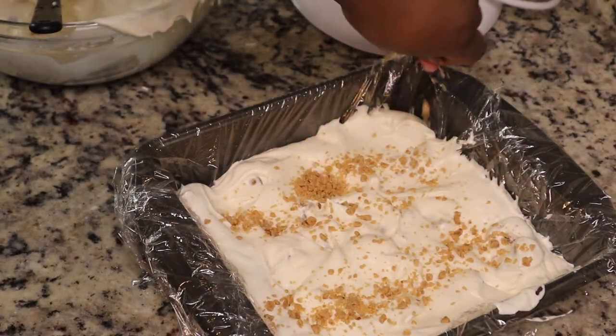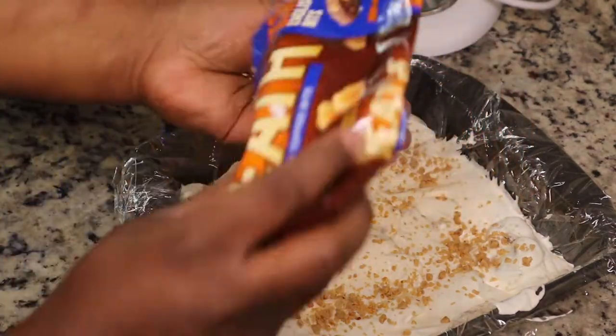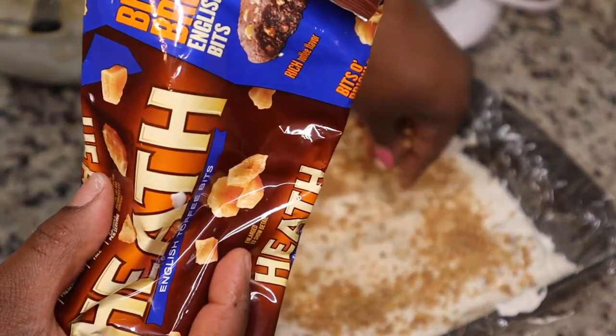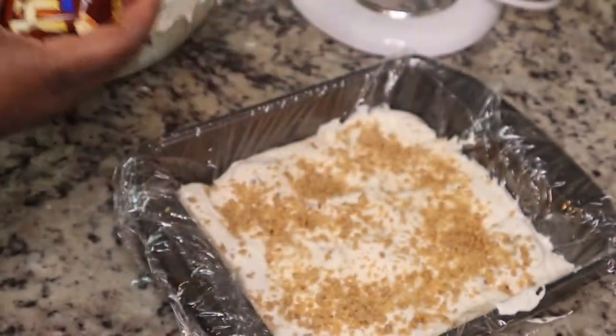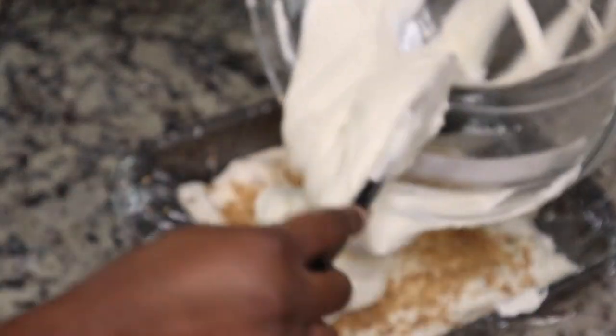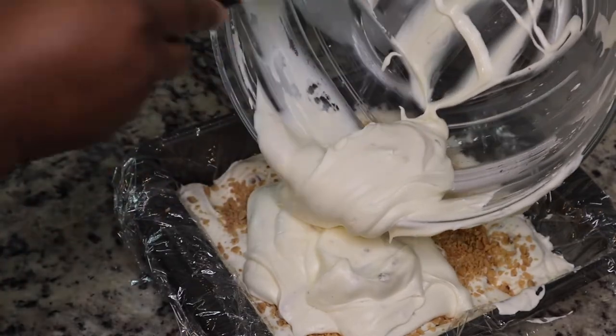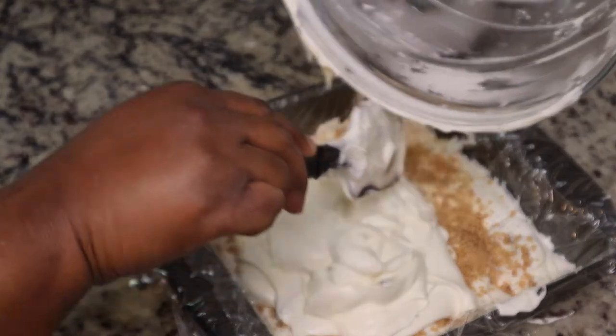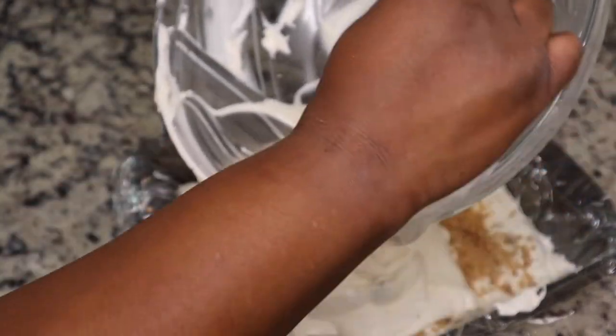I put half of my mixture into the pan and then I'm gonna sprinkle in some toffee bits. You can make whatever flavor you want — if you wanted to do Oreos, or strawberry ice cream, whatever you like, you can put it in your ice cream. Then I'm just putting the rest of the mixture on top of that.